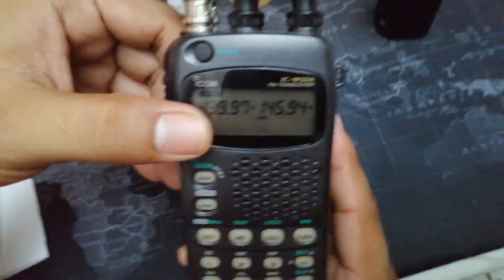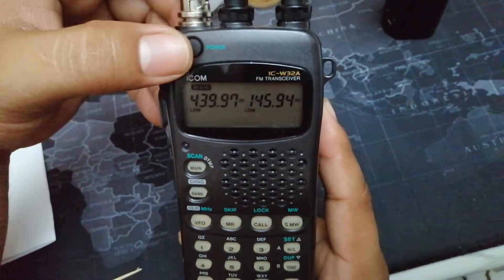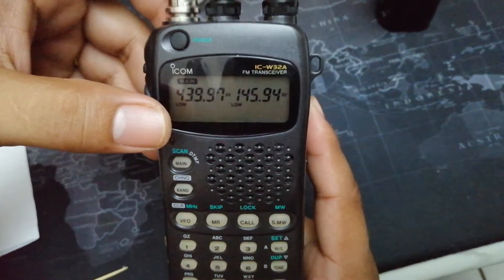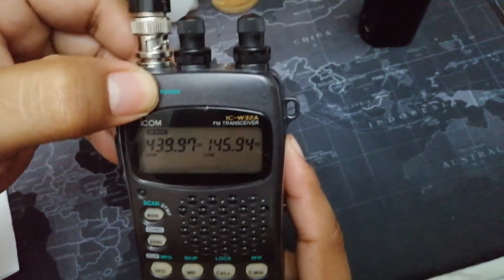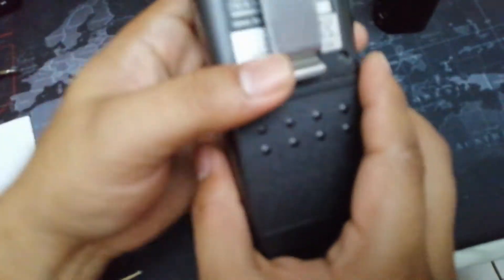On their 1996 amateur band plan, Australian amateur operators were not allowed to transmit on the 430 band. But right now it's already 2020, so I needed to apply the Mars mod to this radio. I already did the Mars mode, so let me show you how to do that.